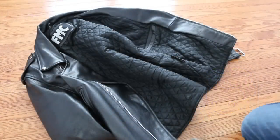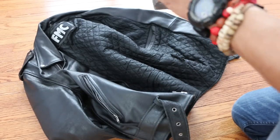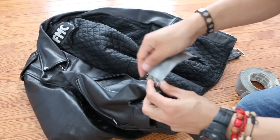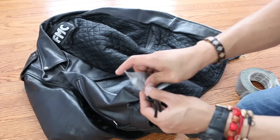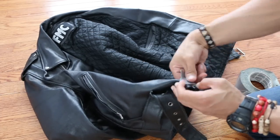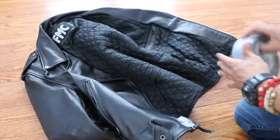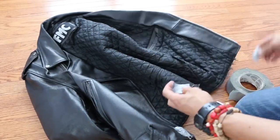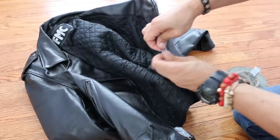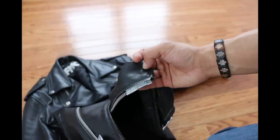First, we're going to protect our zippers by putting duct tape on them. We're gonna beat the crap out of these jackets, and replacing zippers on a leather jacket is a pain in the ass. Put the tape on the zipper and on the receiving end part of the zipper as well, so that they can hug each other. And your zipper is protected.